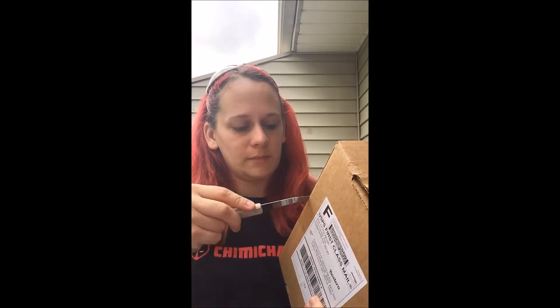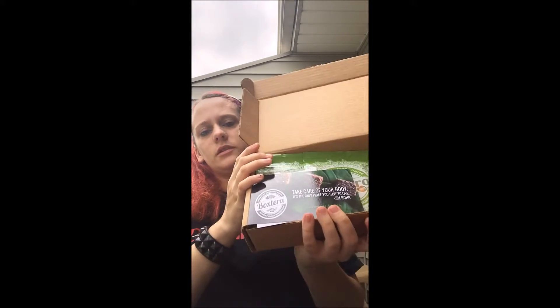So this is a snack box, this is my first one, so this is the welcome box I think. I'm pretty sure the regular boxes are going to have a bigger size in it, because this one I believe is just like a welcome box.